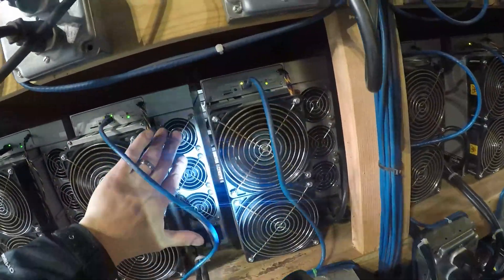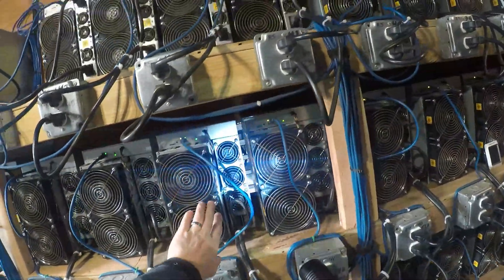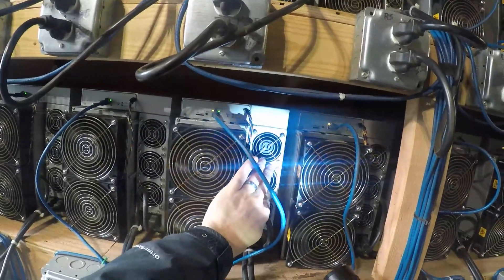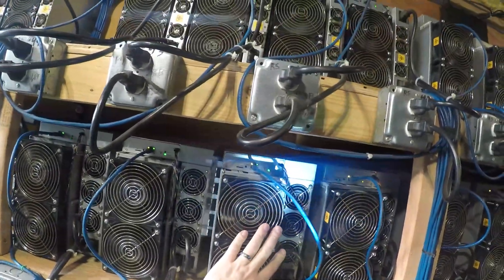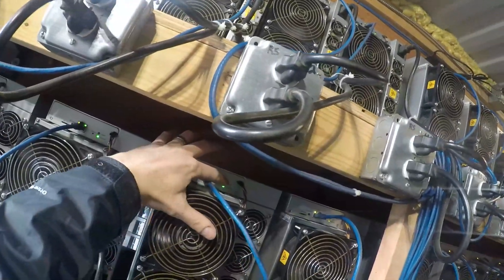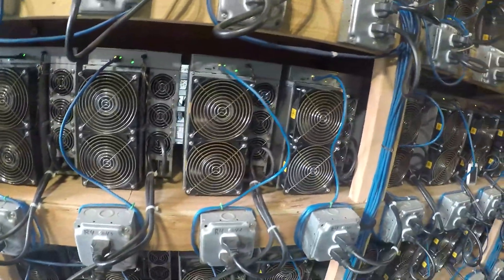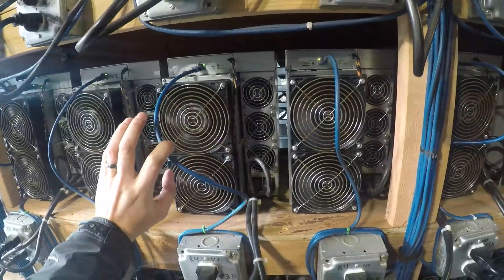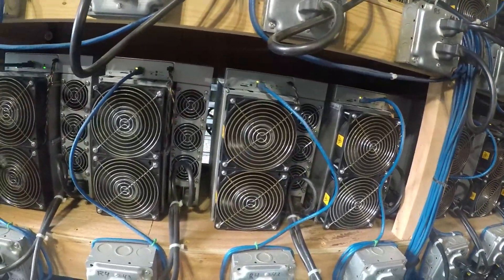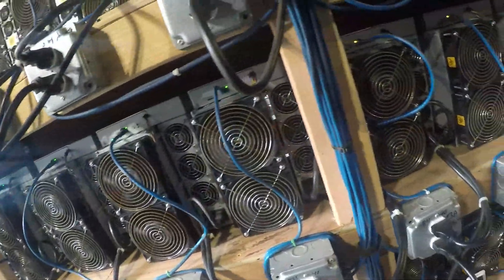This one looks good. Then we make sure the power supply fans are running. The S19 Pros don't really have an issue with power supply fans, but we still check them to make sure they're running and cooling off the power supply. We also do a quick check of the indicator light at the top — make sure it's normal, nothing blinking red or off. Then we check the cord, because cords sometimes start unplugging themselves and sliding out, so we gotta slide them back in.